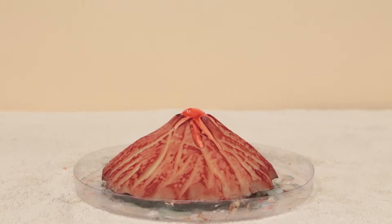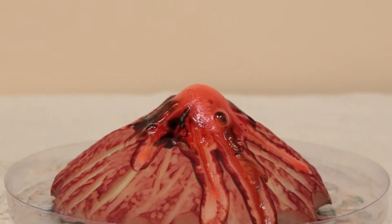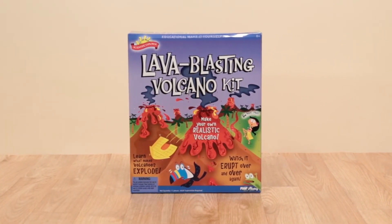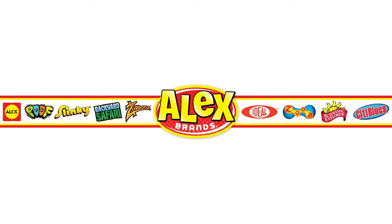Gather your friends and observe your very own active volcano with Lava Blasting Volcano Kit from Scientific Explorer. Recommended for ages 8 and older, adult supervision required. Scientific Explorer is a member of the Alex Brands family.